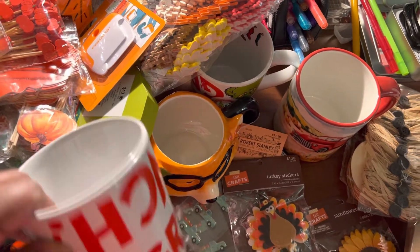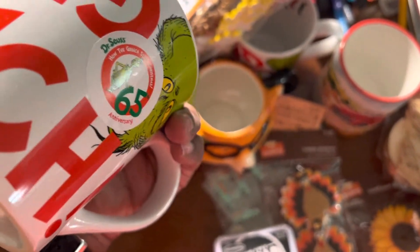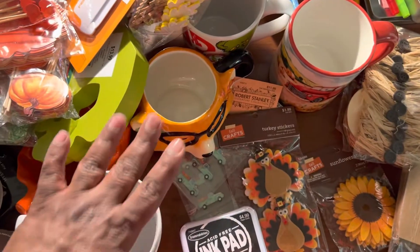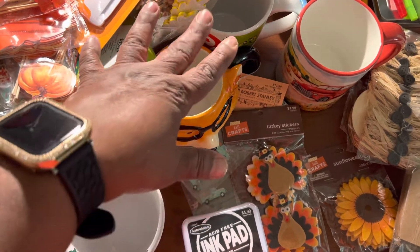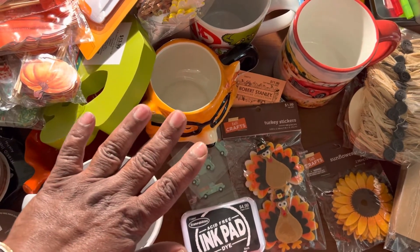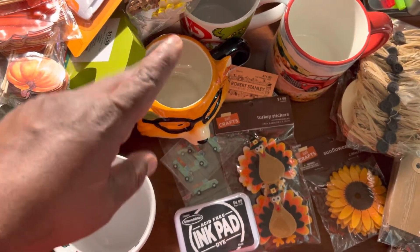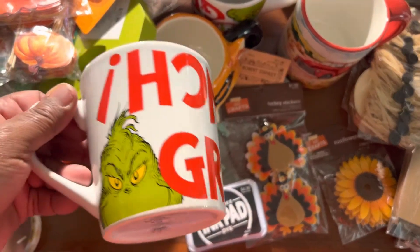It seems like I unintentionally have a little tradition going where I get a new Grinch cup every year. I knew to get two this year because the first year I made a mistake and only got one. I thought I was going to come back and get a second one, but they did not bring back the same things. So we had to get two different cups last year. But anyway, I thought these were really cute. I love the Grinch.